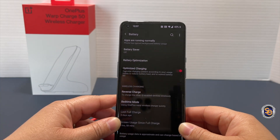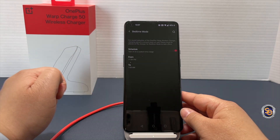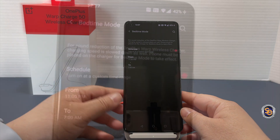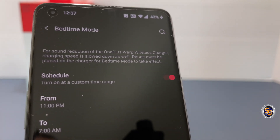Hopefully you could hear how loud the charger gets, and if that's going to be a problem for you, notice that they have a bedtime mode. If you select this, you can schedule the time you go to sleep to the time you wake up, but it does reduce the charging speeds, so just keep that in mind.